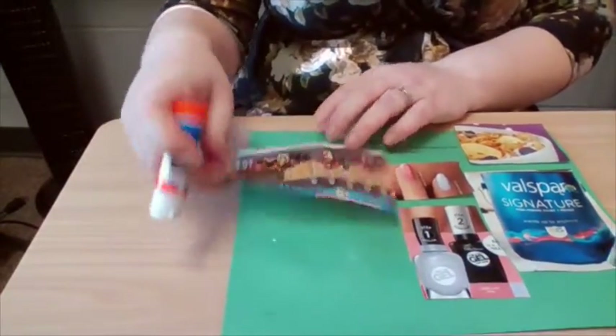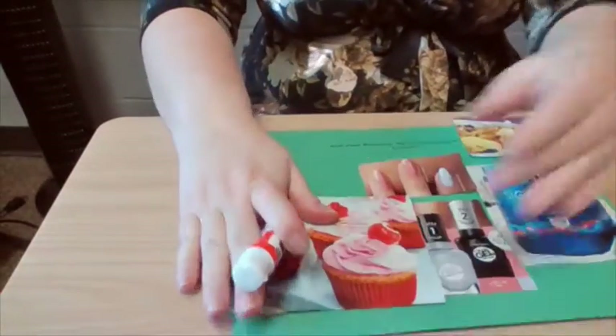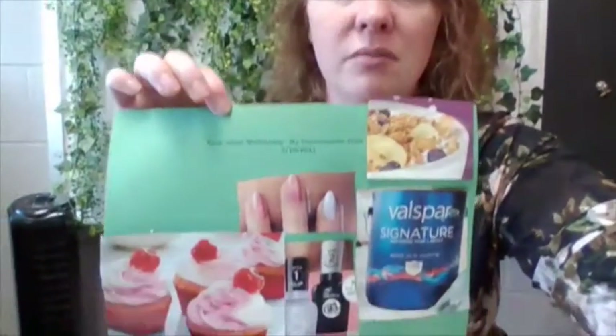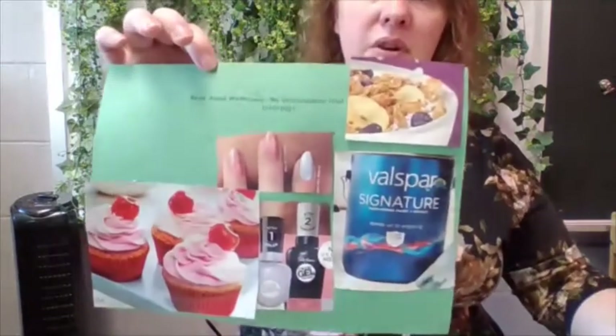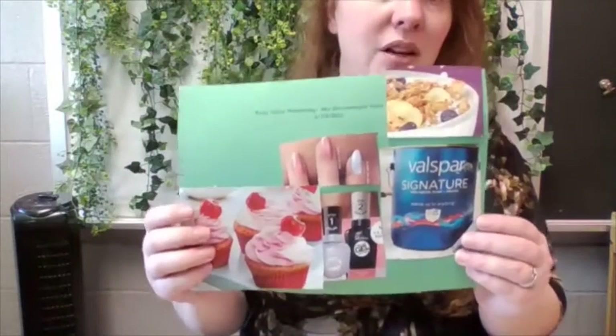So again, I'm going to take the glue and put it right on the paper. And there is my environmental print collage, all completed. I used pictures from this magazine, cut them out with scissors, and put them on my paper to make my environmental print collage.